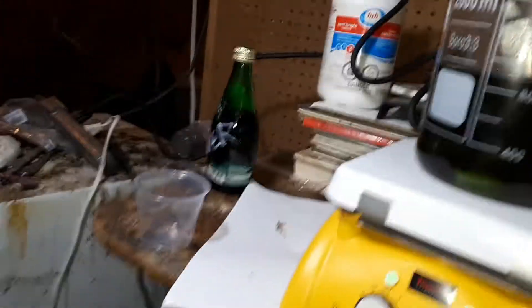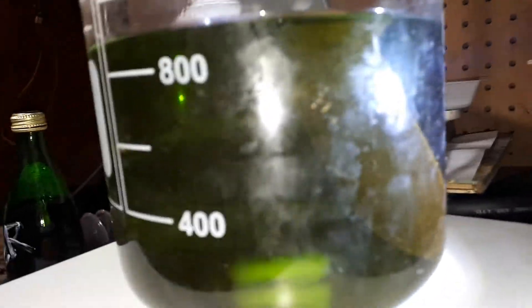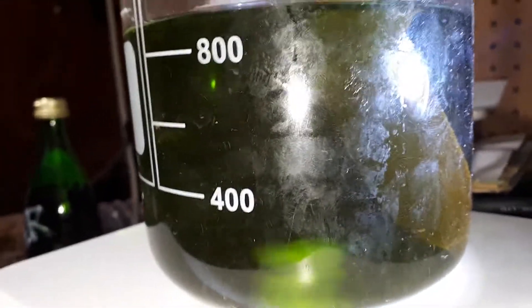I'll show you what I mean with this. What a neat color — isn't that neat?